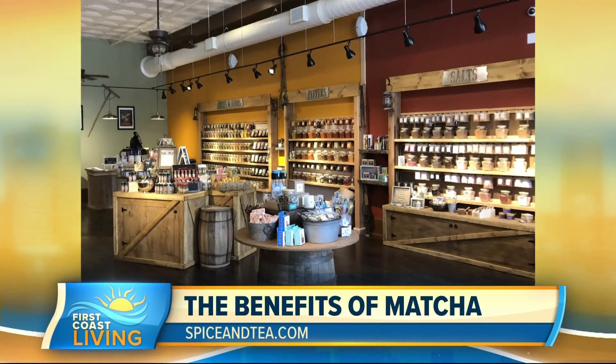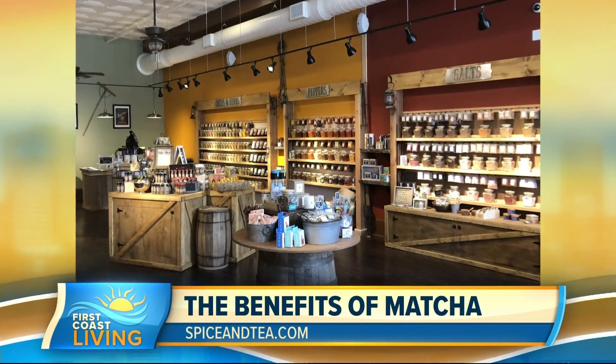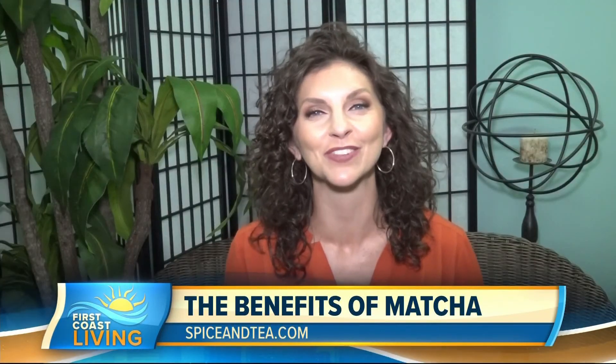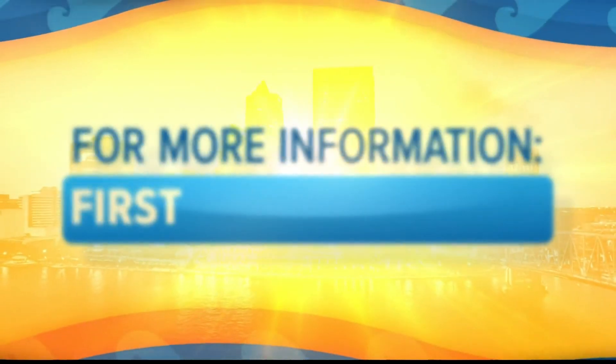Where can we go for more information? From a digital standpoint, please visit us at spiceandtea.com. From there, as well as in one of our 80 stores nationwide, you will find a full selection, whether you are a novice in the kitchen or wellness world or an experienced chef. We have over 80 seasoning blends and infused sugars, artisanal salts, as well as over 40 loose leaf teas and all the accessories you need to brew with them. If you'd like to see this segment again or get more information, go to firstcoastliving.net.